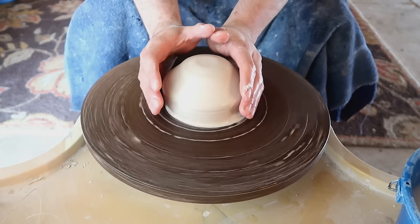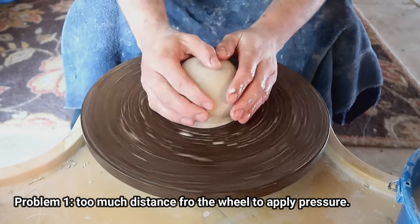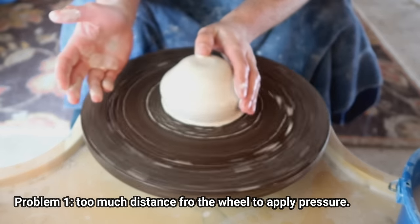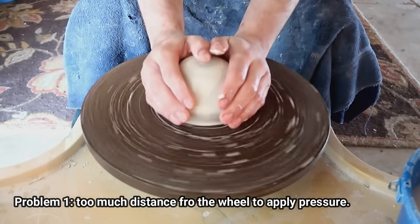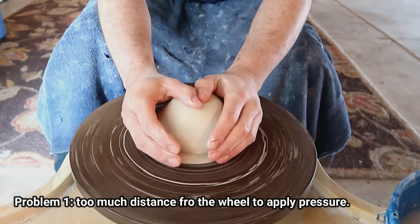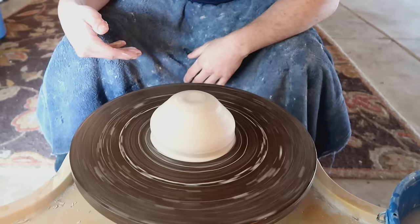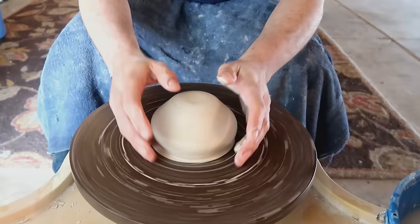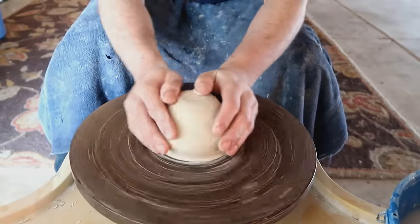Too many times have I gone into a class where people are not directly on their wheel and they're centering way out here. Because they're centering out there, their elbows are not braced against their knees. When they start trying to center, their hands move everywhere because they're not braced against anything. They can't brace because they're not directly in a space that allows them to. Their elbows are too far out, so you're just going to get wobbly arms and won't get any real centering done.